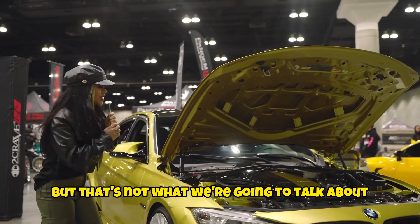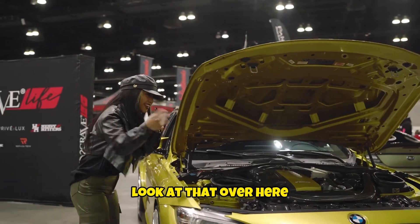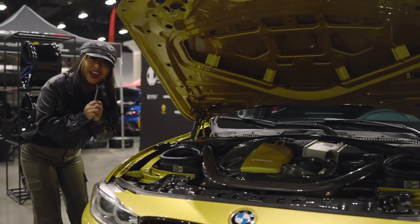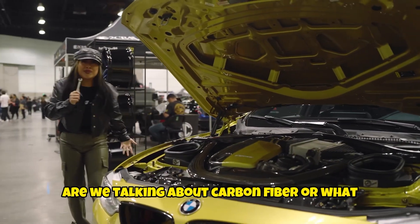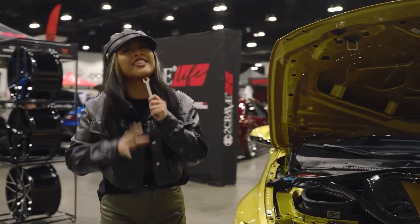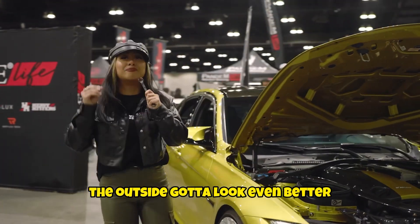But that's not what we're going to talk about. You guys got to check this out — look at it over here. Look at that engine bay. Are we talking about carbon fiber or what? The inside looks good, but most importantly, the outside. We've got to look even better.